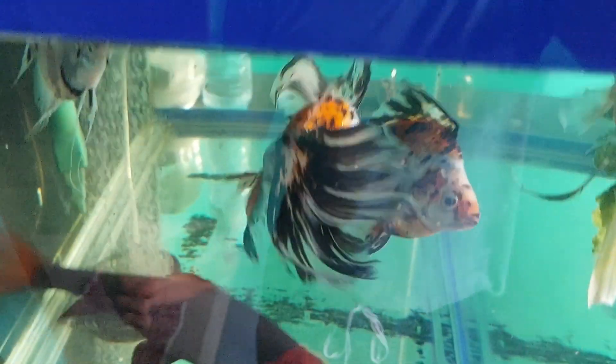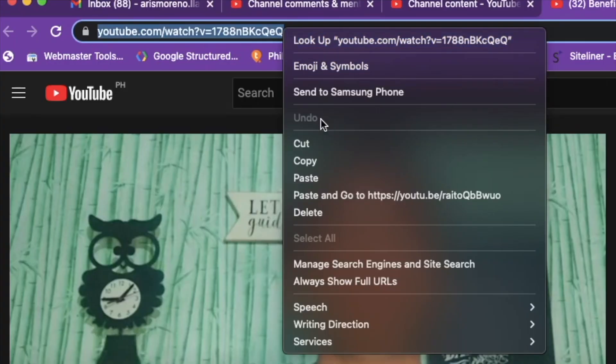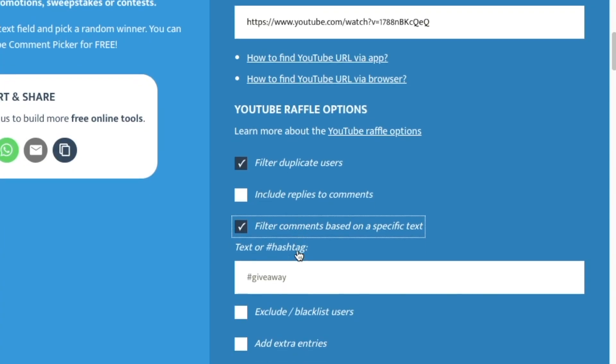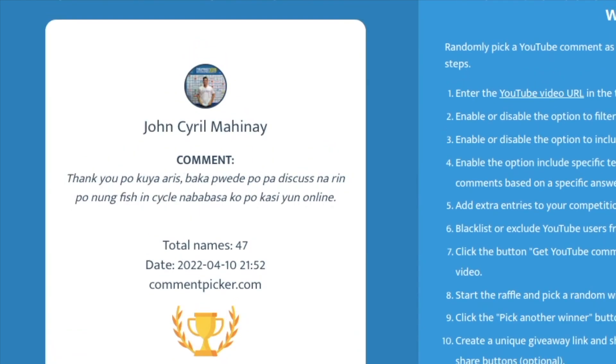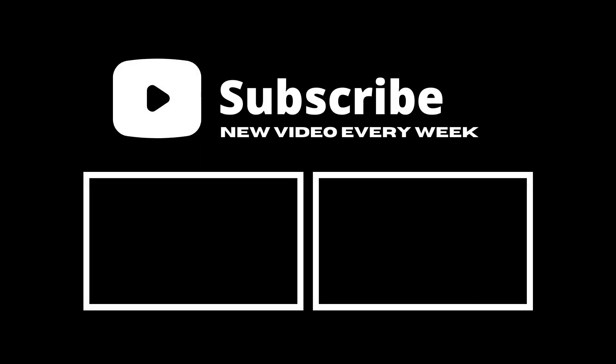Mamili na rin tayo ng isang lucky winner dun sa mga nag-comment sa previous na video natin. Congratulations, Pao Medina! Kita-kits tayo mga katropa pets sa next na video. God bless you!